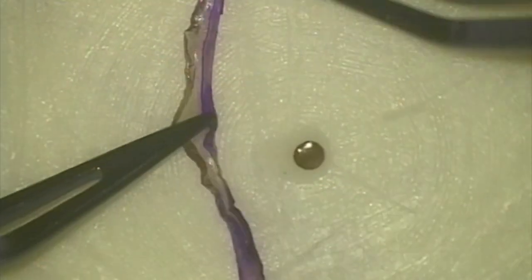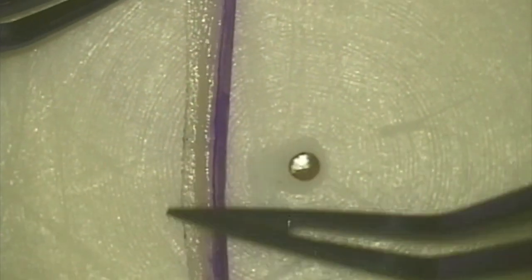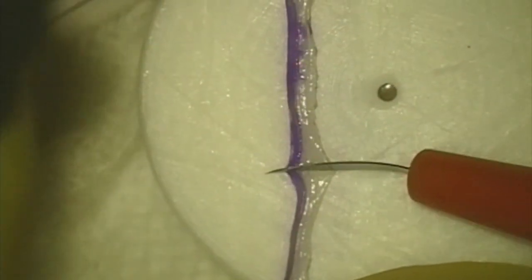I then cut it into a longitudinal segment of whatever length I would like to use. I flatten it out, and you can see that the part of the cornea towards the Bowman's side flattens less than the endothelial side.